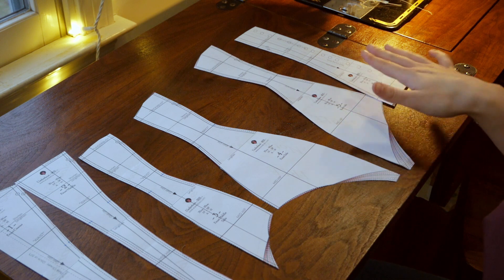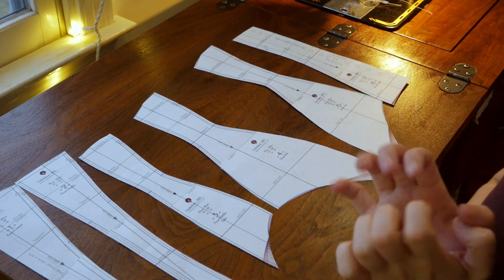Anyways, after all of this guessing and measuring and re-guessing and re-measuring, and just trying to figure out how to make this pattern fit me, I decided to go ahead and make my corset with no mock-up because...